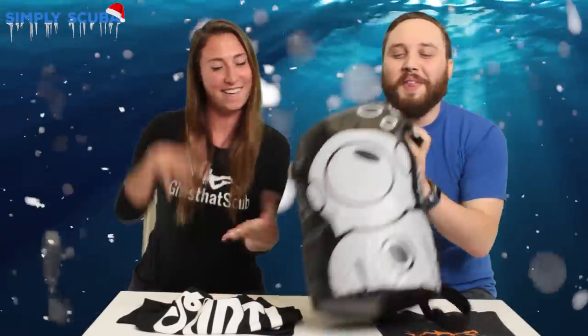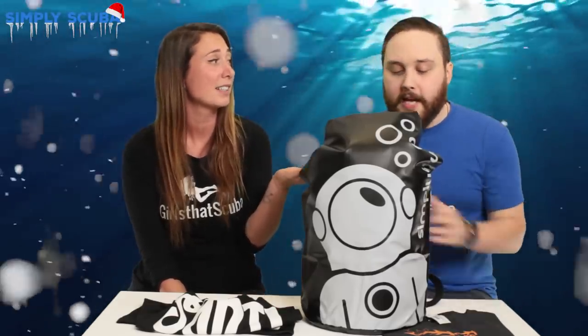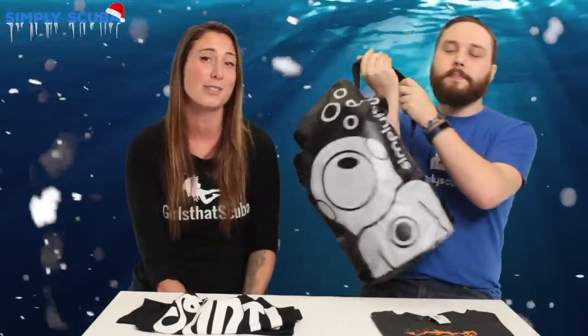This is our Simply Scuba 35-litre dry bag — everything was supposed to come out of this at the start, but we forgot. Dry bags are always useful in and around dive sites, particularly after a dive when you're loading kit back into your car and everything's sopping wet. You don't want your car to get wet, so stow it all in here. Or if you've got something expensive you want to keep dry, chuck it in and it'll stay dry. And yes, it can also be used as a Santa sack to hold all your stocking fillers for that scuba diver in your life!